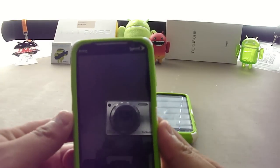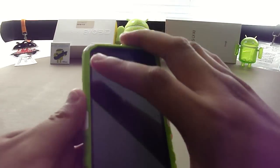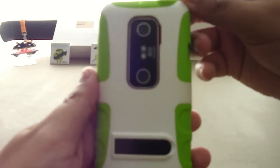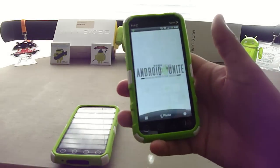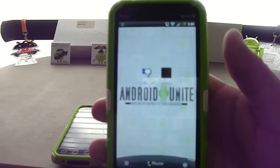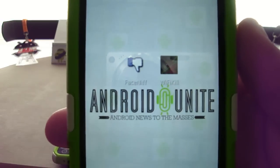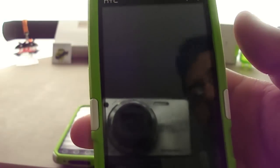I've got here an EVO 3D, so you can see this will be my test phone and this will be the phone that I actually use to perform the tasks. You can see both apps here next to each other — Face Sniff on the left and Wi-Fi Kill on the right. I'm going to go ahead and open up Wi-Fi Kill.